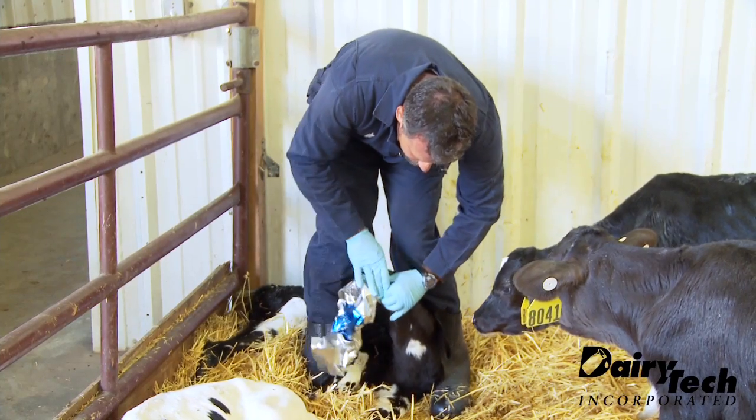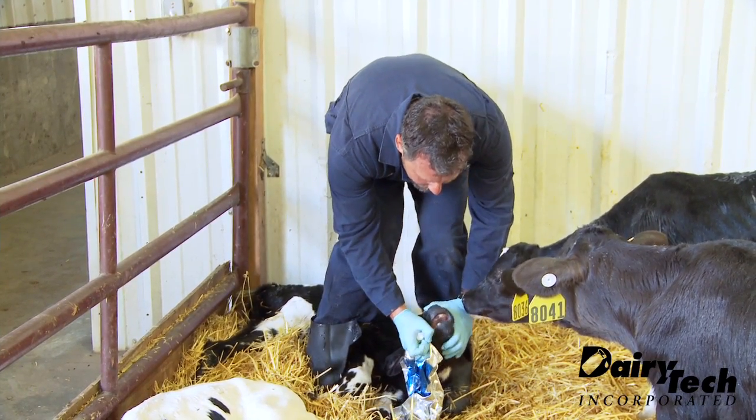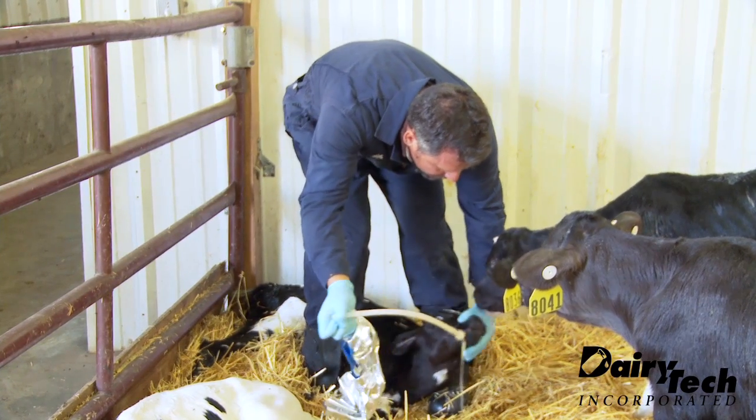So now when I'm finished, I'll simply kink off the tube again, lower the bag, and just gently withdraw the tube.